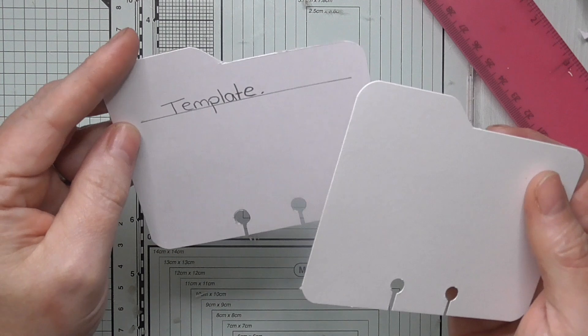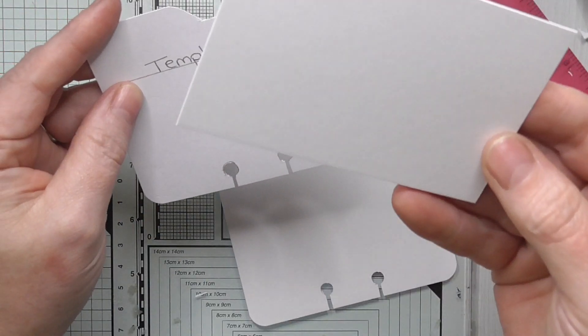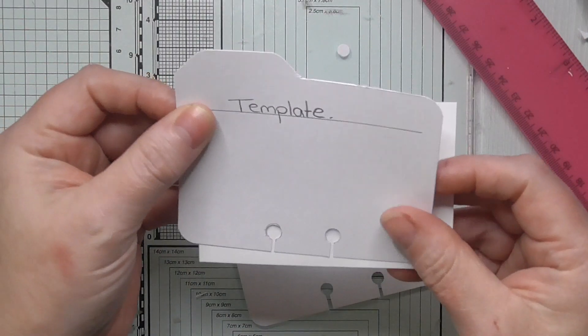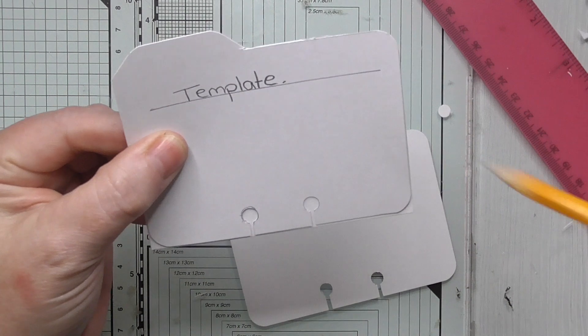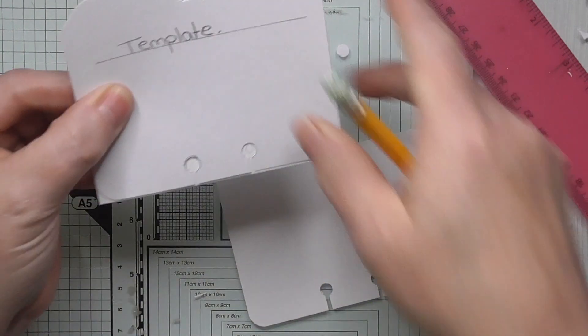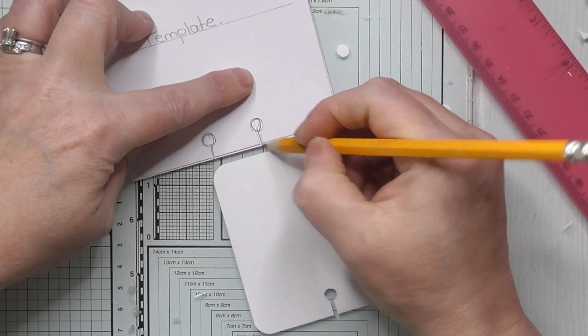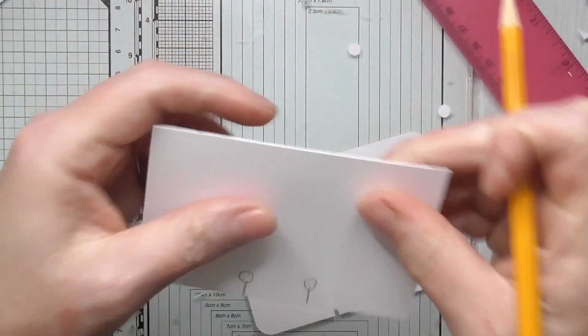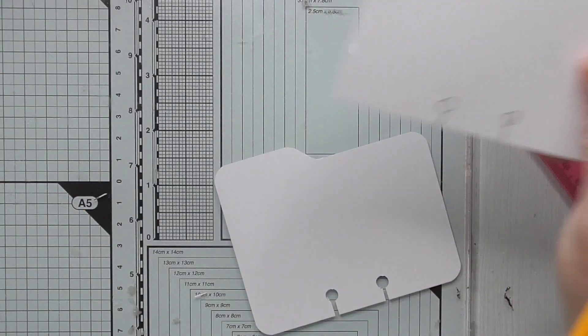When you make your second one, all you have to do is lay the template on top and put a pencil mark where your holes and line are — like that. Then you can just follow it and you don't have to keep measuring every single time. Templates — I make templates for everything.